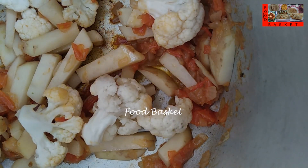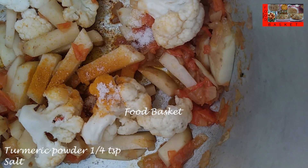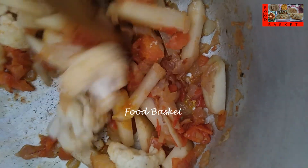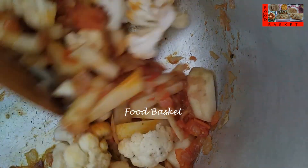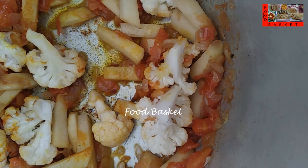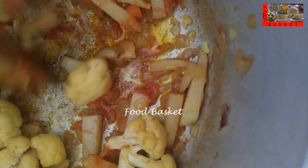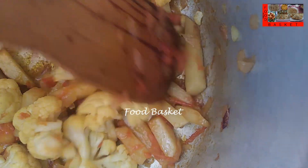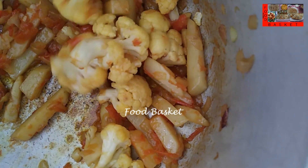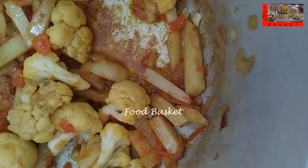Let us add 1 quarter teaspoon turmeric powder and salt. The cauliflower and potato are well fried now. Let us add the masala paste.